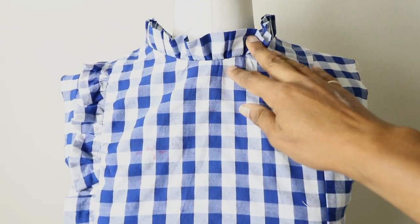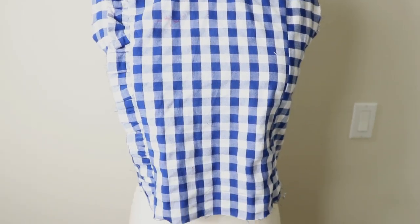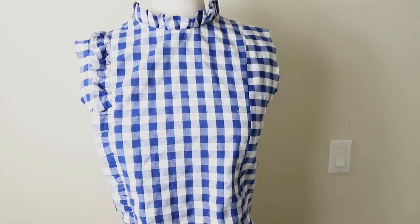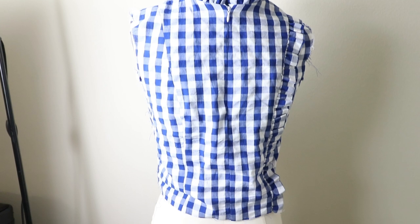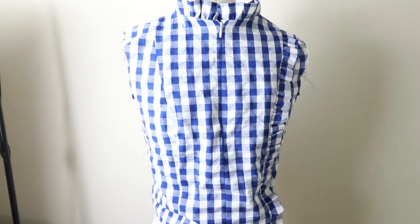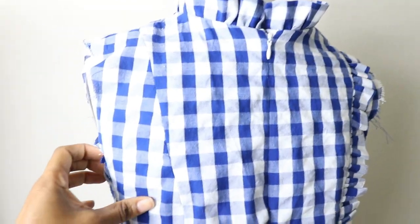Here's an update: I have the neck edge on and the ruffle and everything is there. Let me swing this around to the back so you can see — this is how the back is looking so far. I just have to do the sleeves now.